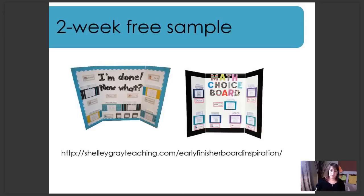Thank you so much for watching. If you have any questions, feel free to message me through my Facebook page, Teaching Resources by Shelley Gray, or get a hold of me on my website, ShelleyGrayTeaching.com. Thanks so much — I hope you have a great day.